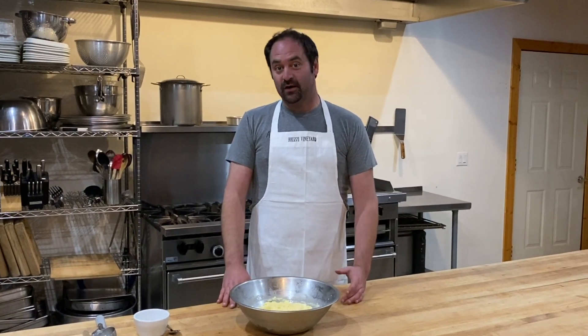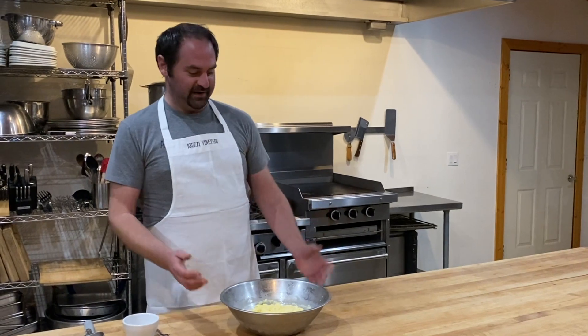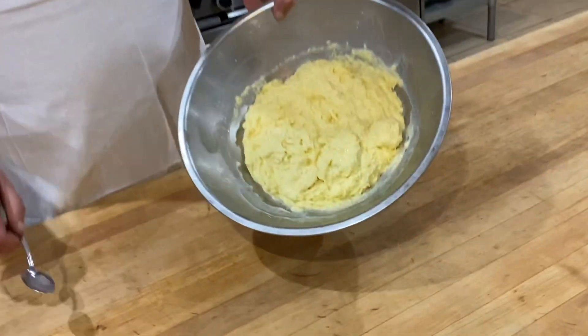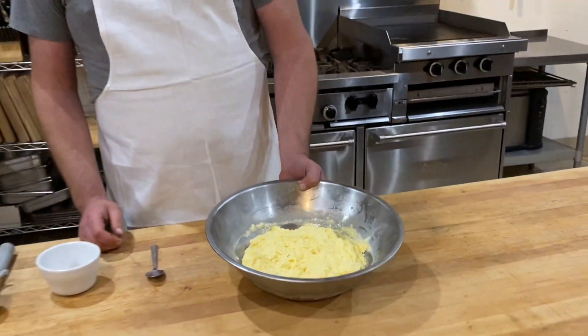We've had the ice cream in the freezer for about six hours now, stirring it every two hours with a fork to keep it nice and fluffy. And here is our final product. As you can see, it's nice and frozen solid, and now it's ready to go.